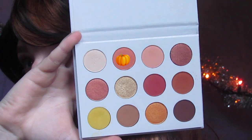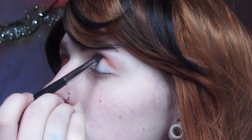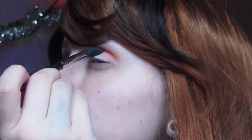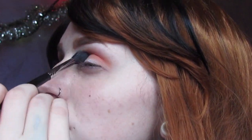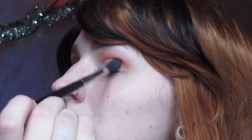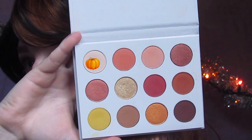For this tutorial I'm going to be starting off with a fluffy brush dipped in Champs for my crease color and for the transition. The only color that's actually light enough in this palette is Bling.